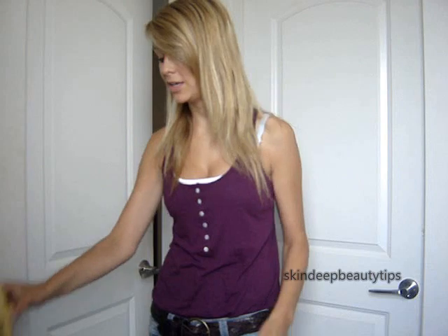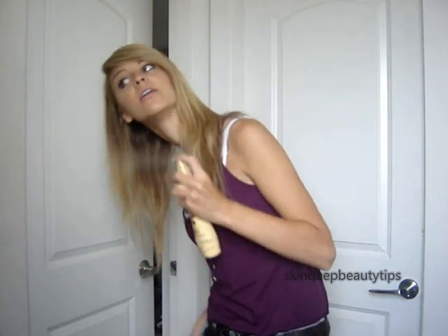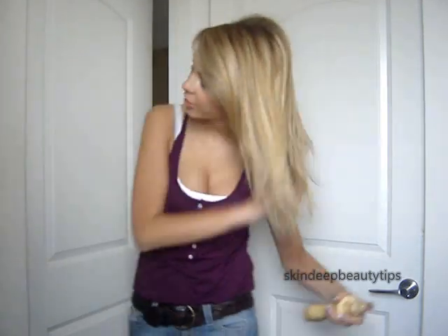First we're going to use a heat protectant spray, and I'm using Guardian Angel by Got2B. Make sure you spray it all through your hair.